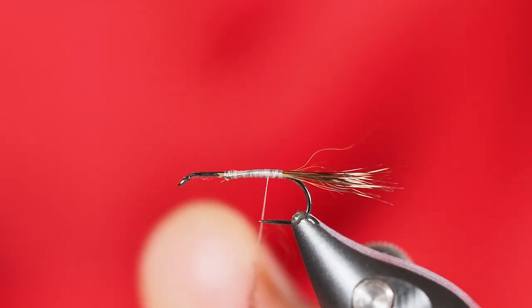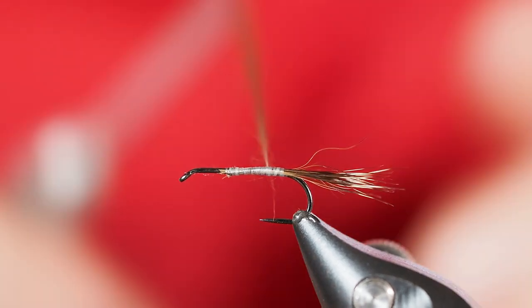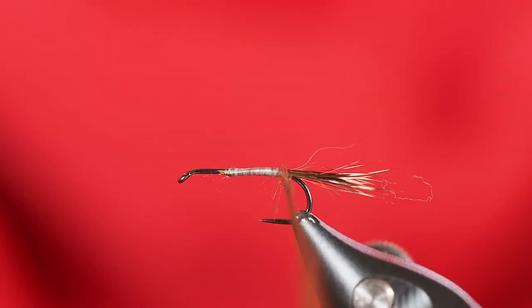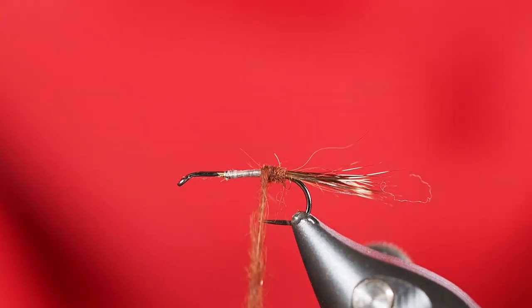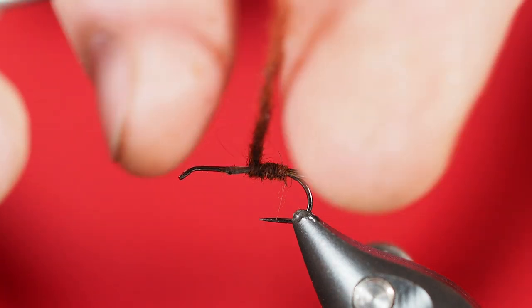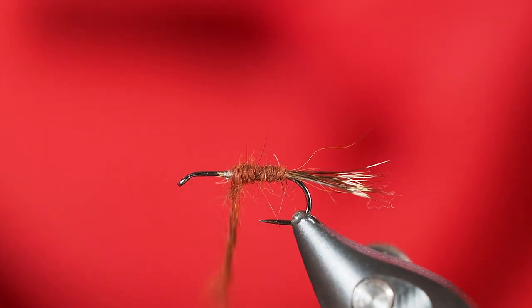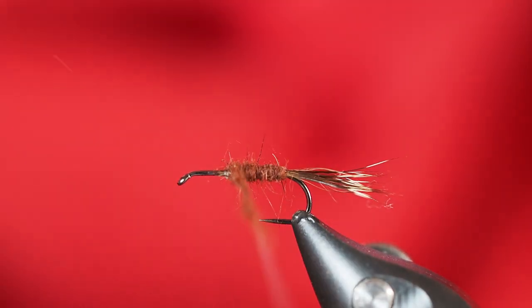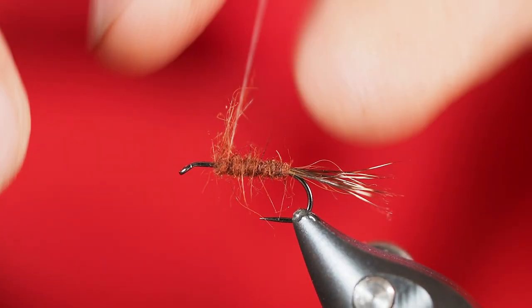We're going to create a nice little dubbing rope. I'm just going to hold that up and start taking wraps rearward. Now I'm into my dubbing — I want to make one really good turn right around the tail. From there we're going to start moving our way up the shank of the hook. You'll notice I do a little bit of overlapping here because we are trying to build a bit of a taper. Somehow I appear to have gotten just the right amount of dubbing for once in a million years — that's going to be good enough.